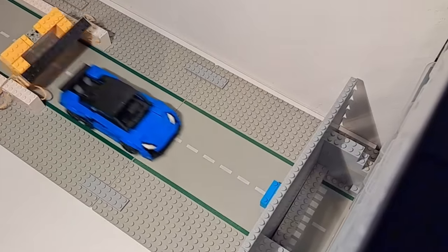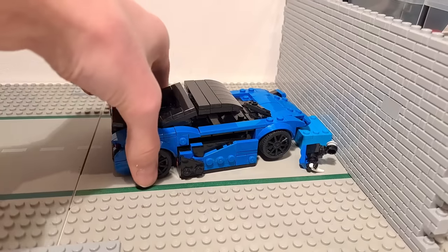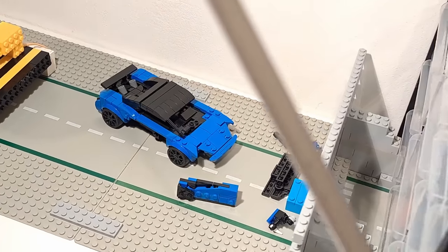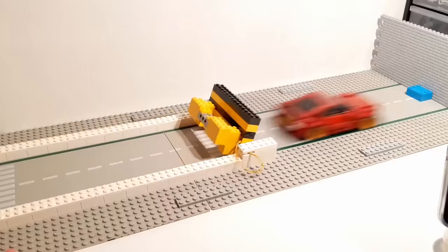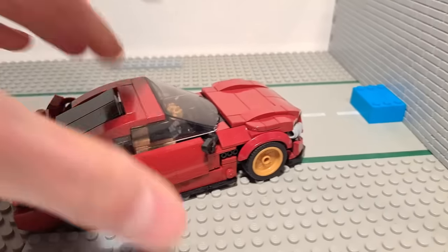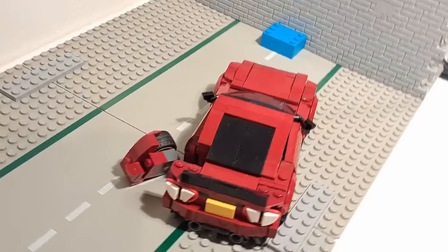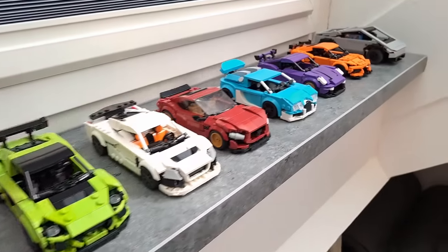That's until I got to the last two cars. The McLaren 600 LT — that's catastrophic, I'm giving this a one-star rating. The final car is the Maserati Gran Turismo — a weird occurrence: the front is still intact while one of the rear wheels blew off. I'll give this a rating of four stars.